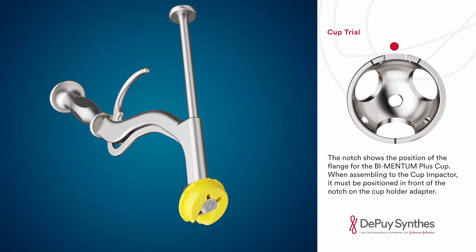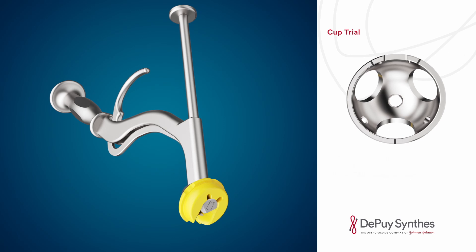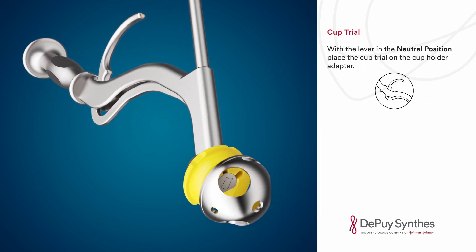When assembling to the cup impactor, the cup must be positioned in front of the notch on the cup holder adapter. Two holes indicate the position of the pegs for the Bimentum plus and revision cups. The lower opening provides visualization of the acetabular notch position. Two upper engraving lines indicate the location of the flanges of the Bimentum revision cup. The lower engraving line marks the location of the hook of the Bimentum revision cup.